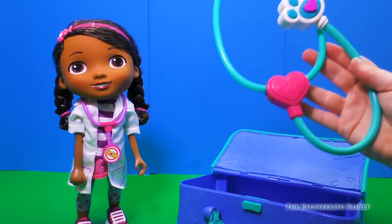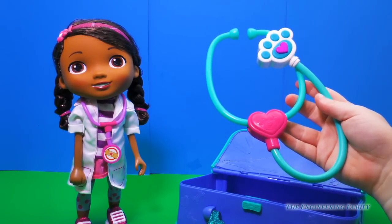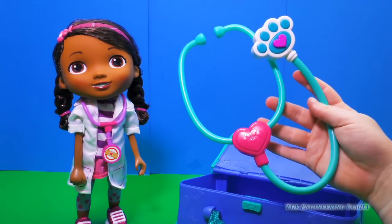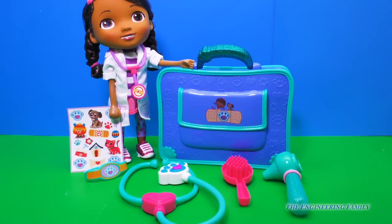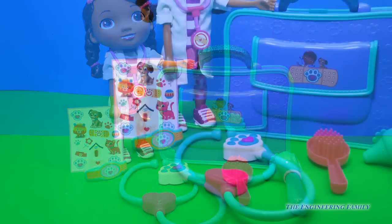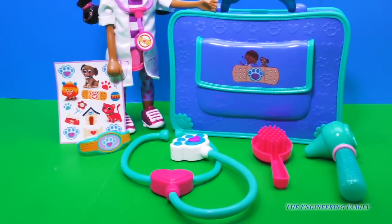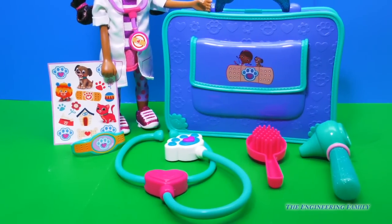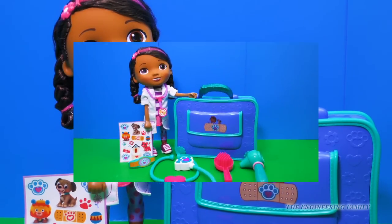This looks like the most important tool doctors use. Definitely want to be careful with this. But look at the cute little paw on the end! This Doctor bag set has everything that I'd use as a doctor. This set comes with six different pieces, all that can be used when helping other toys and animals. I can't wait to use this set to help other patients. This is gonna be so much fun!